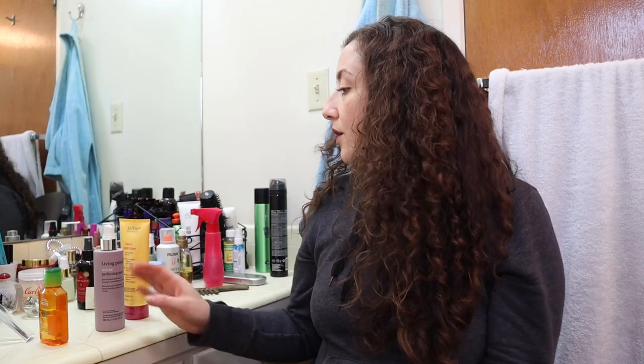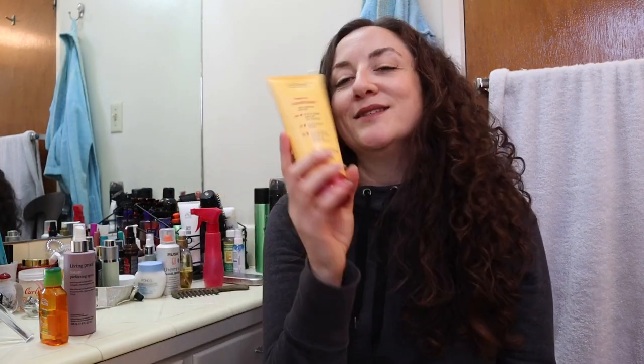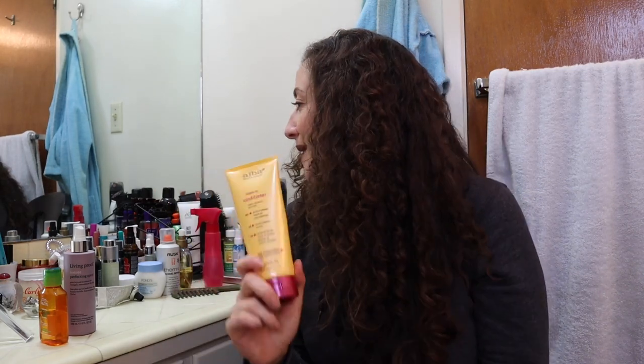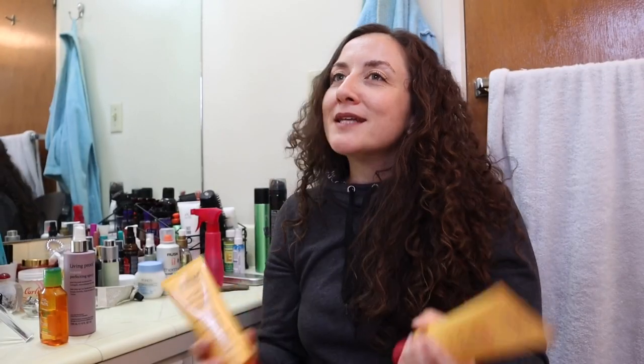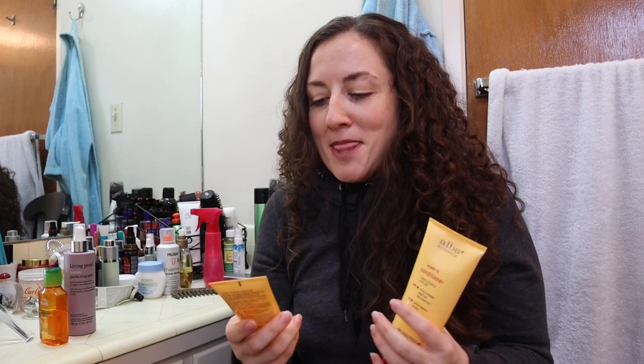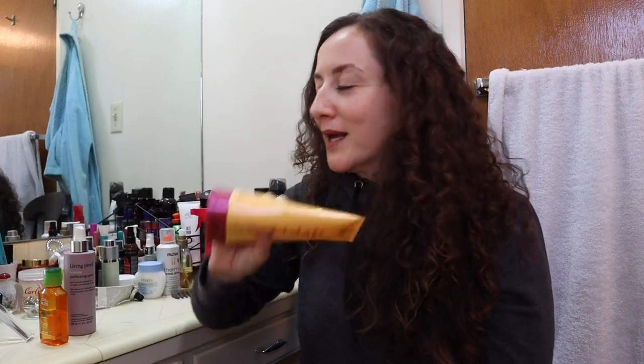Alba Botanica is great, but I'm very upset with them. Their styling cream was my favorite and even my husband loved it. One day I went on Amazon to order more and I couldn't figure out why they were all fifty dollars — it's usually like eight or nine. I found out they had discontinued it and everyone was selling theirs for fifty dollars. Then I went with their leave-in conditioner and they've discontinued that whole line too. They rebranded and the new one is scented and I just don't know. That's too bad.